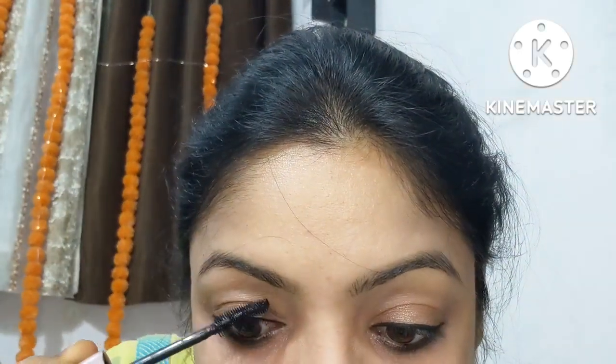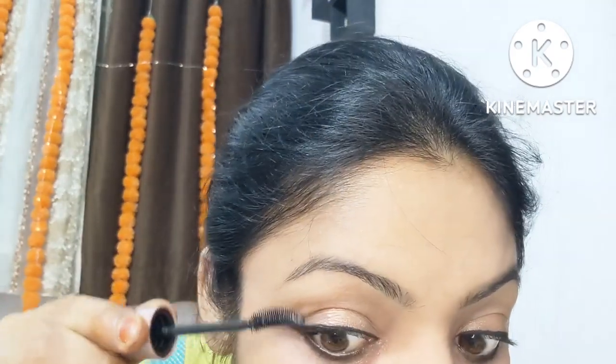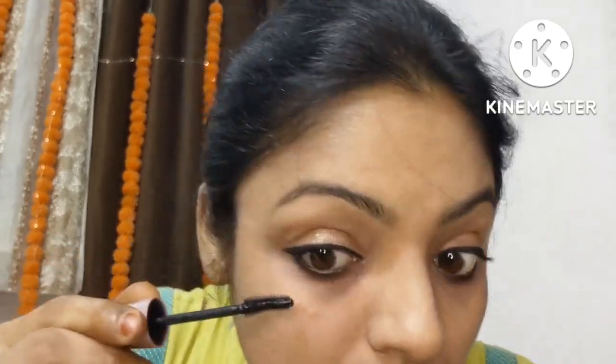I know I'm very late in uploading this video — it's been so busy — but I made some time today and decided to upload it anyway. I've added a nude-ish lipstick. I'm happy I remembered mascara today because I always forget! I'll apply 2–3 coats of mascara. You can apply false lashes since it's a festival, but a natural look is also great.